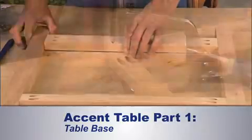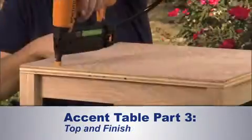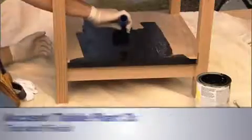with complete instructions and plenty of helpful hints. In our first video, I'll make the face frames and join them together to form the base of our table. In our second video, I'll add the shelves, and in our third video, I'll attach the top and wrap the whole table up.